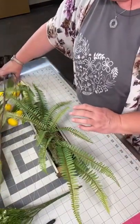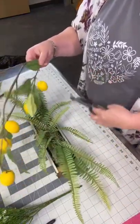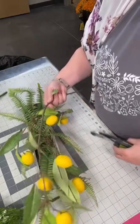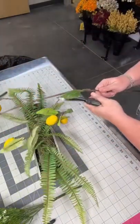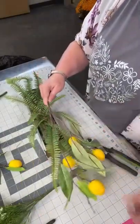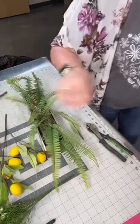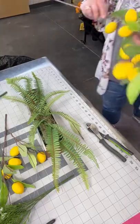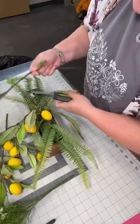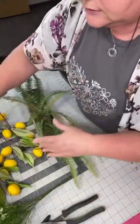So we have the faux lemons and I'm going to use wire cutters to separate these out a little bit first. I want to clip off the lower branches and let this drape a little bit. I want to see how far this is going to hang over the edge. I love these lemon sprays — these are from a wholesaler. They do come on long branches so we can put them in taller containers.